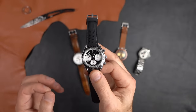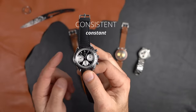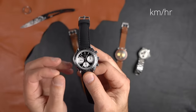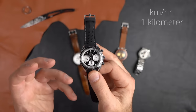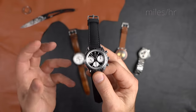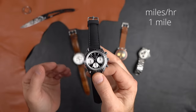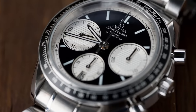The tachymeter works on all units of length, as long as the unit stays consistent. In other words, if I want to measure the speed of a car in kilometers per hour, I need to time that car over a distance measured in kilometers. If I want miles per hour, I measure the distance in miles.